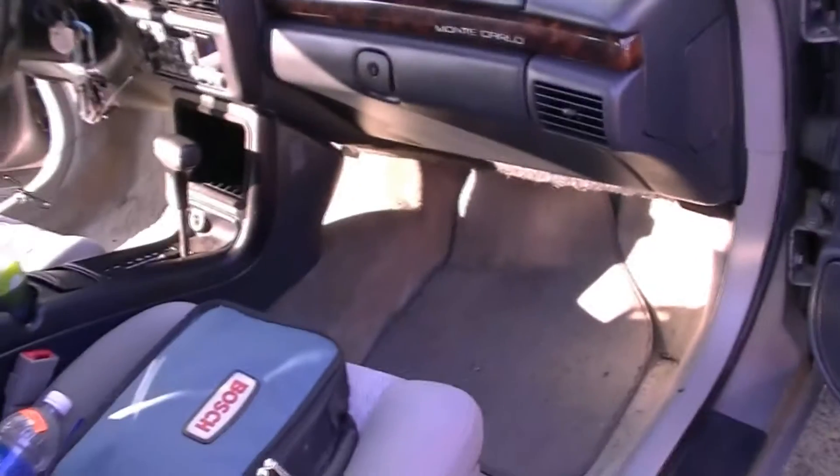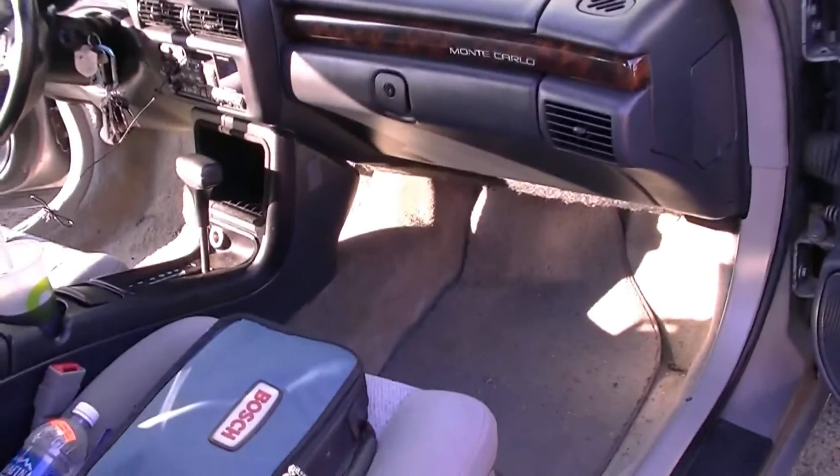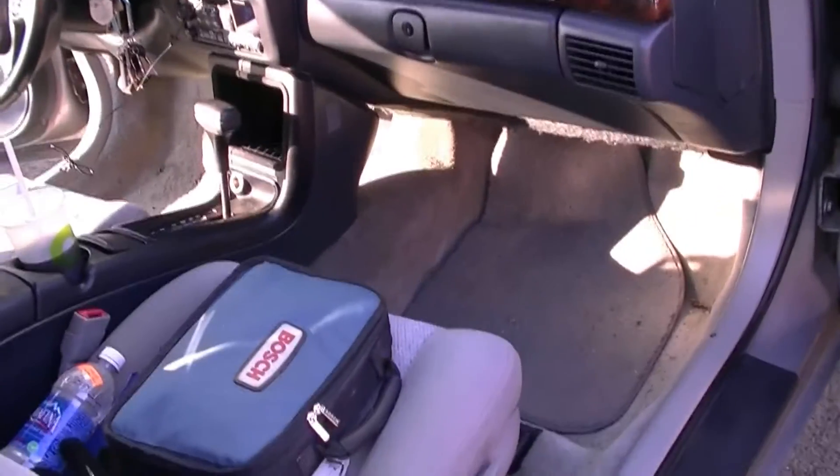Now the remote wire is up here under the passenger footwell. We just kept testing until we found a wire that is activated by the key on accessory and in the arm position. We spliced into that and have it running down the door jamb, and you can just see a little bit of it there, and then it runs into the trunk.